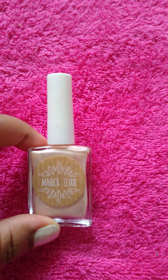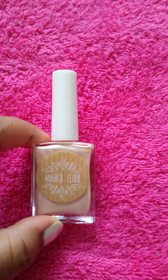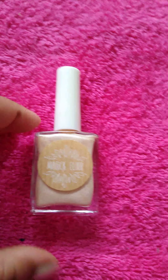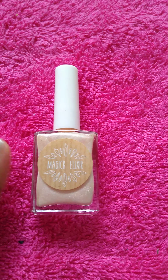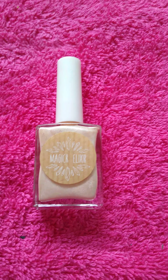Hey you guys, I'm back with another video. I just got done painting me and my daughter's nails. I got this nail polish by the name of Magic Elixir and the shade is called Angel Feathers. It's my girl Keely's line — she actually designed the nail polish bottle and also made the nail polish.